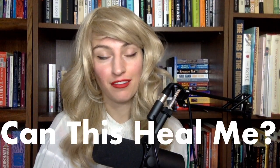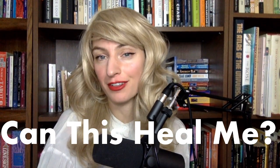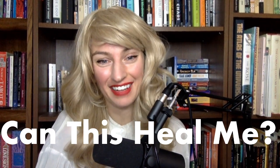Hello, beloveds. Thank you for joining me for Can This Heal Me? My name is Unicol Unicron, and it is my honor to have your attention. Today we're going to talk about something that is really very exciting for me.